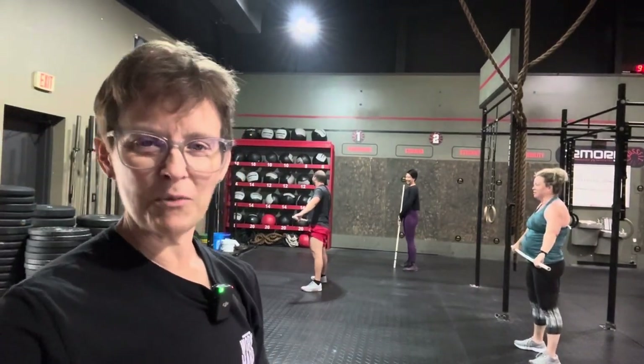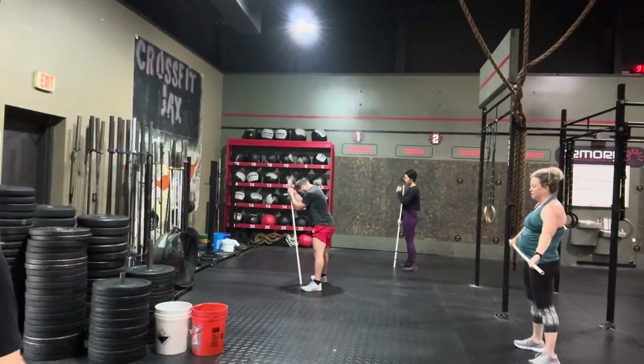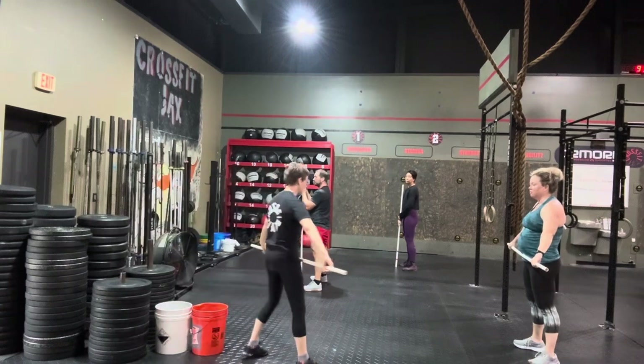Wendy Morton, CrossFit Jax, homework number 14. Today we're going to be doing the overhead squat. Today we're going to work on our overhead squat that's going to look like this.